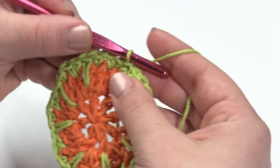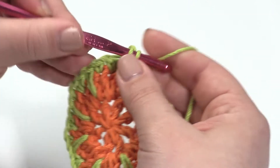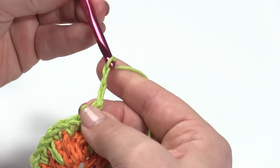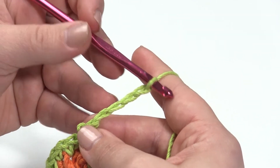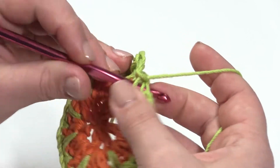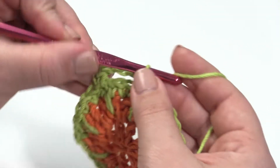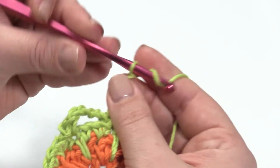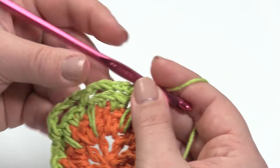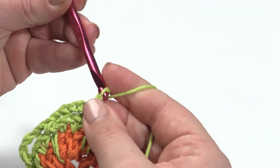Round four is pretty easy. We're going to chain one, single crochet in the first stitch — the same stitch we joined to. Then we chain four, skip three stitches — those three single crochets — and then single crochet in the next stitch, which is that spike stitch again. Very easy to follow. Chain four, skip three, single crochet in the next stitch. In the end we will have eight chain-four loops. So go ahead and make yours.